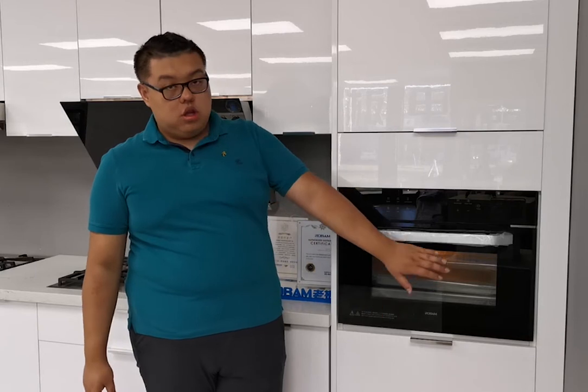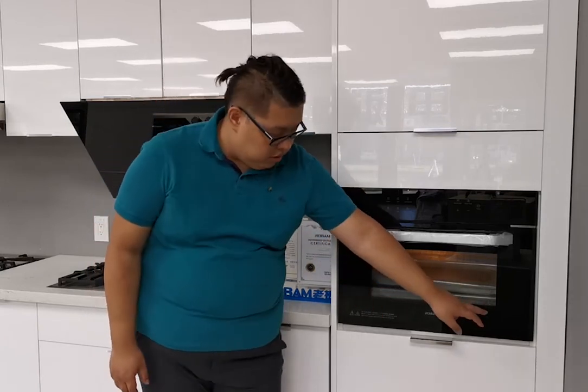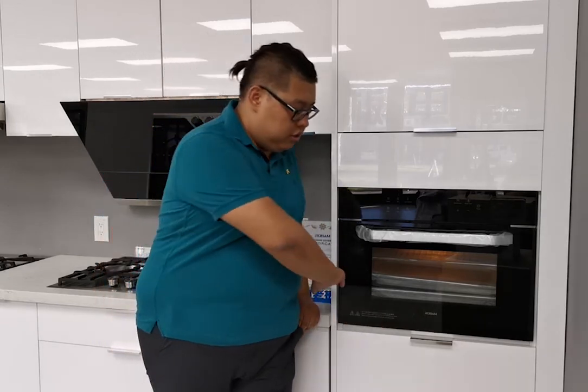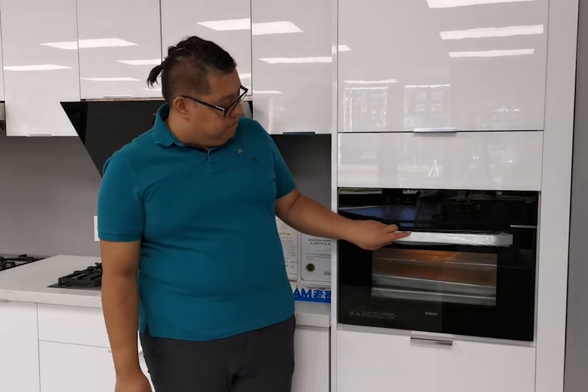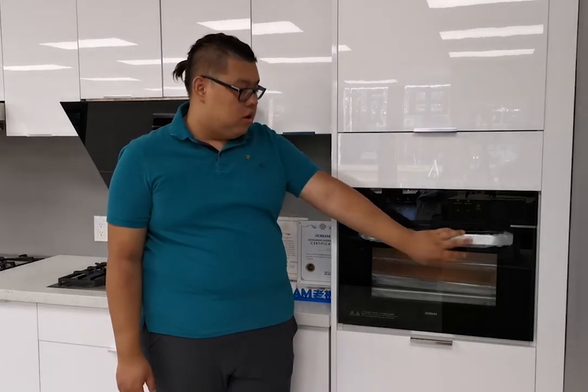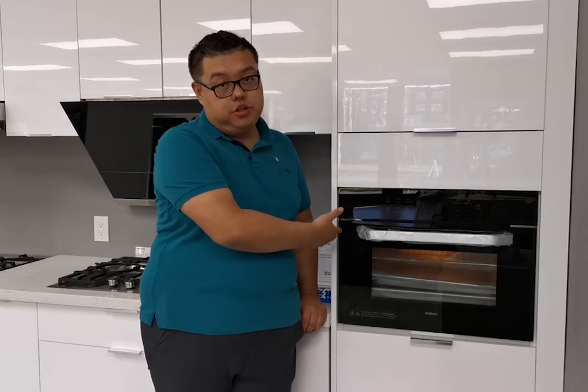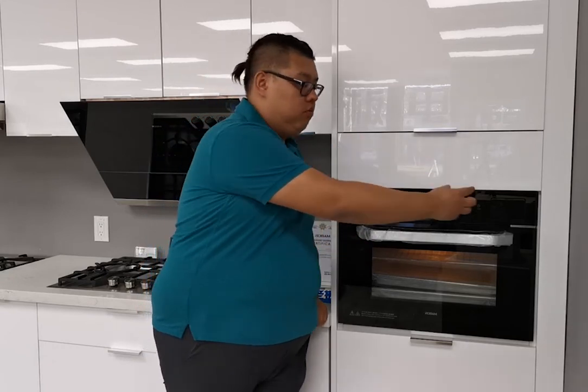It is also very easy to clean. After steaming, all the water flows down to the bottom level and you can easily wipe it out. In summary, this is our built-in steam grill oven. The 30-inch width fits easily into North American kitchens, it has a very large interior space, and the water tank is positioned outside.